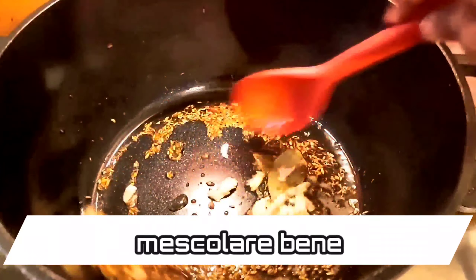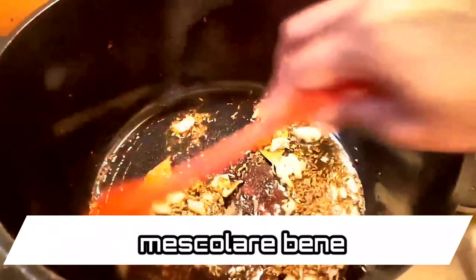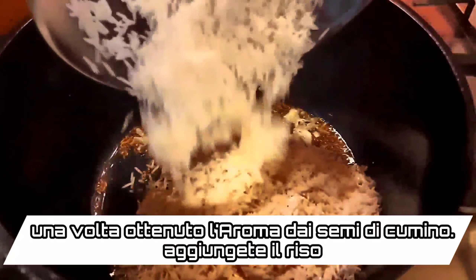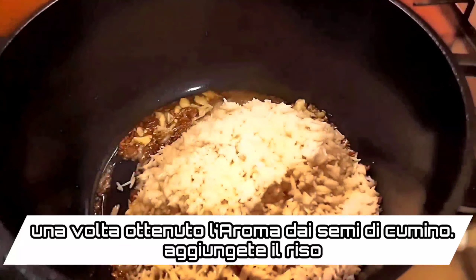Add 1½ teaspoons of fennel seeds, 2 teaspoons of cumin seeds, and 1 teaspoon of black cumin seeds. This is easily available in any Indian grocery store or in the supermarket.